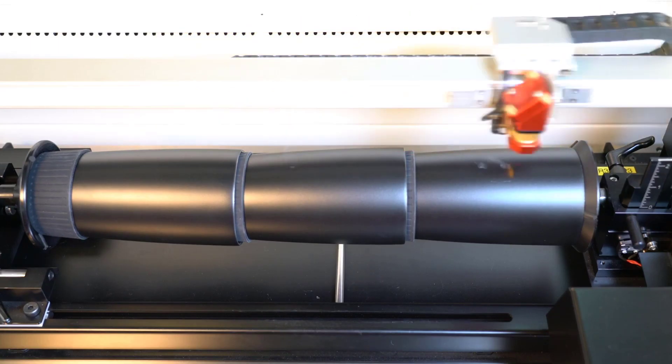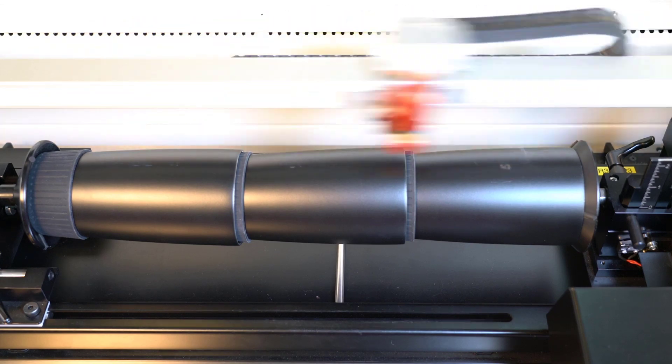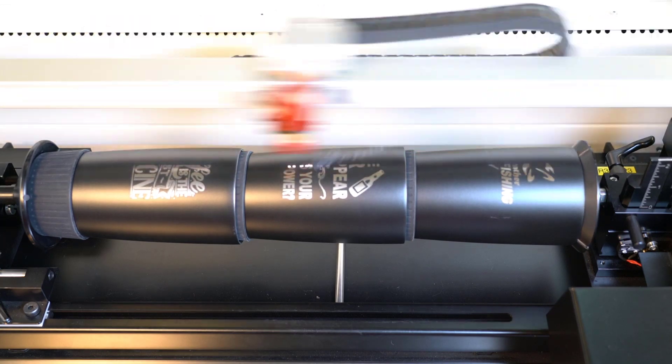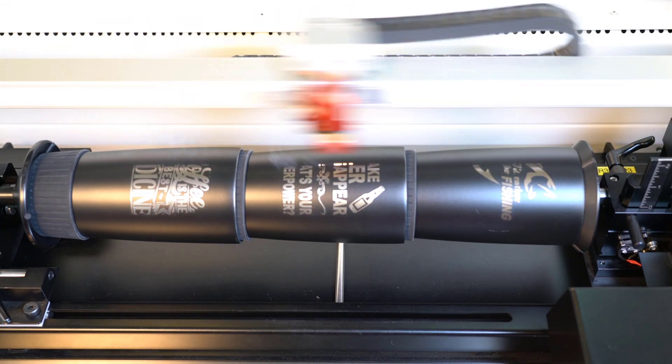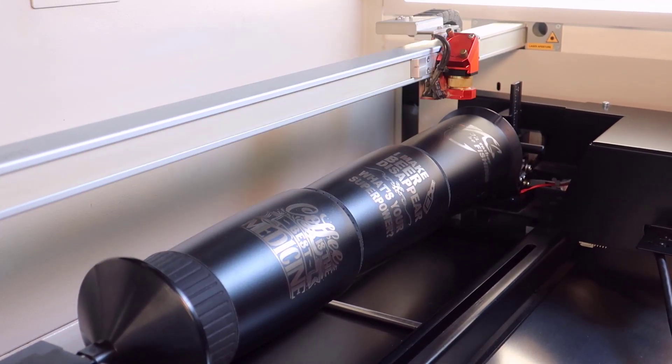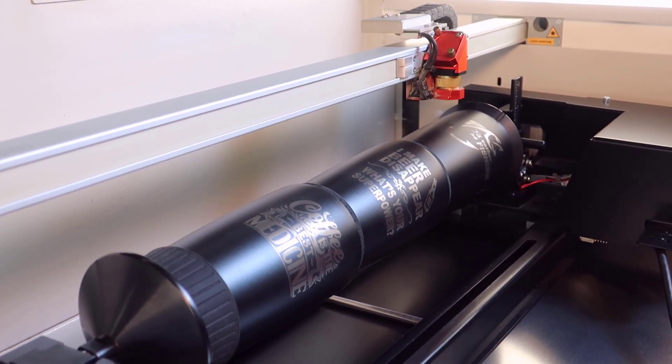Once the file is placed, press start and run the design files onto the tumblers. The laser will then engrave with a much longer stroke, producing close to triple the productivity and only requiring one third the amount of laser off time as you load and reload more tumblers.